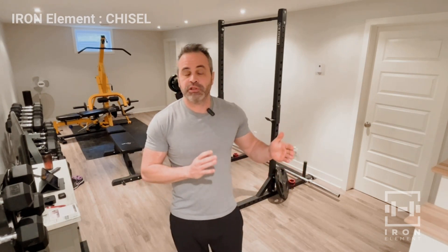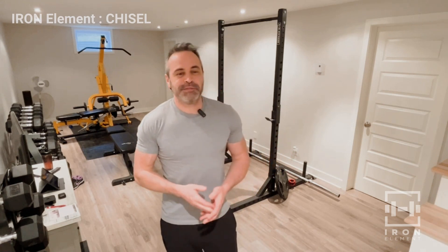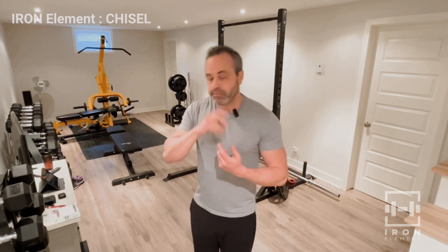Hi everybody, welcome to Chisel. This is Day 5, the optional day in the program. You've already done the upper-lower, upper-lower split workout. This fifth day is optional and will include a little bit of upper body and a little bit of abs. I'm not a big ab person in general — I'm not here to get a six pack, I'm here to be healthy, look good, feel good, and be functionally strong.